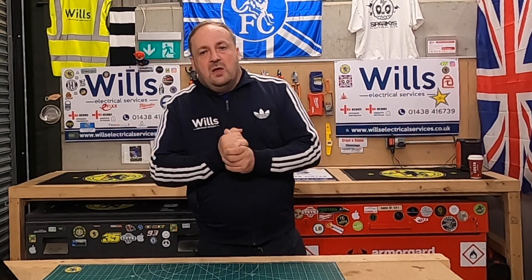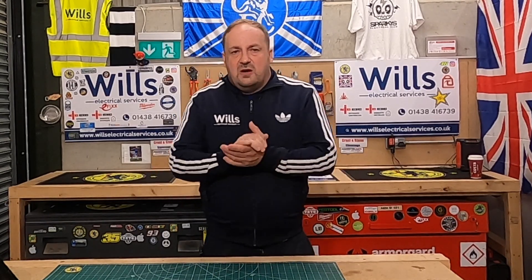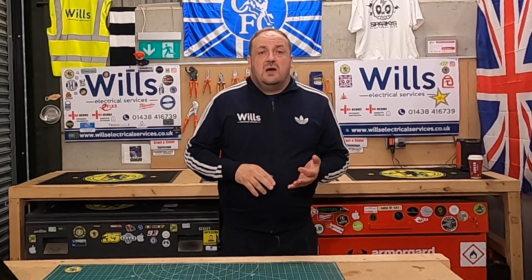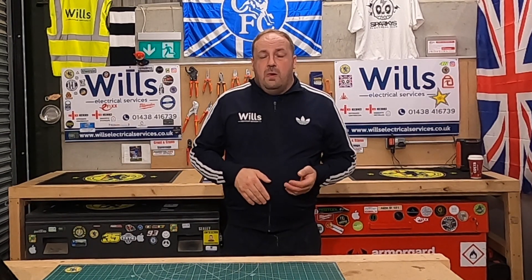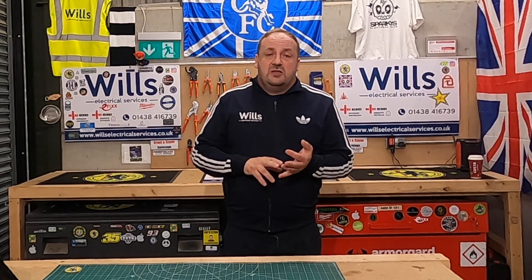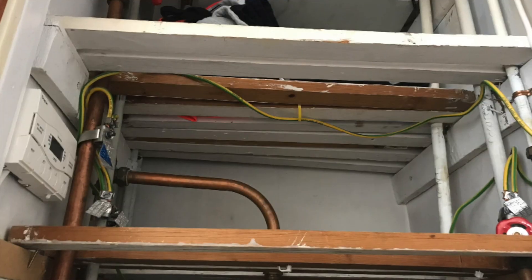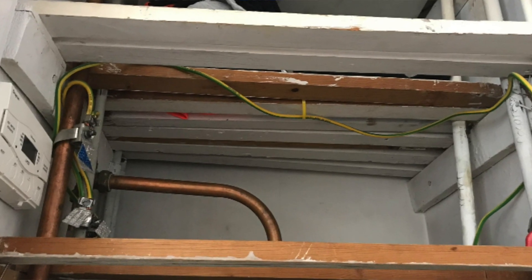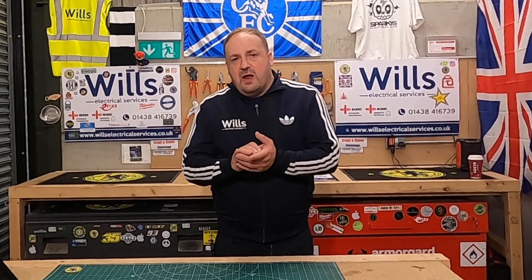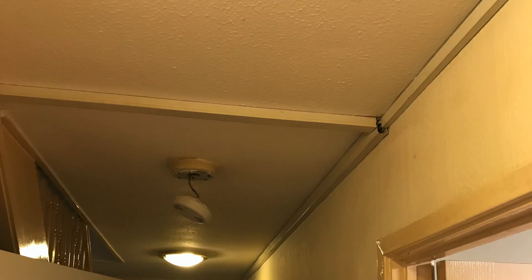Things you've got to consider regarding RCD protection in the house: cables buried within 50mm in a wiring zone, cables in a partition wall, absence of RCD protection for sockets in general use, sockets used outside, and absence of RCD protection in bathrooms where no supplementary bonding is present.